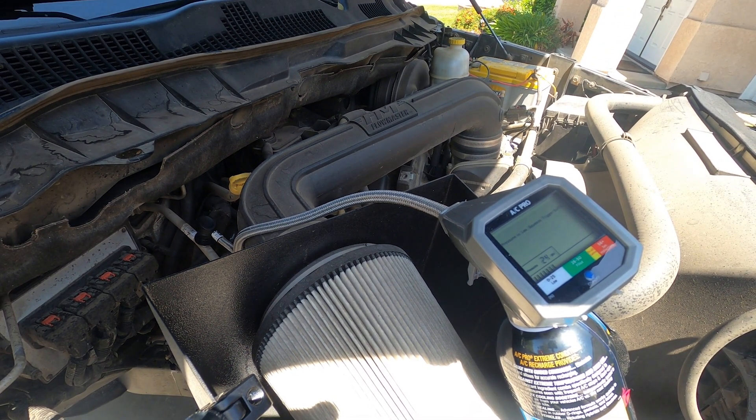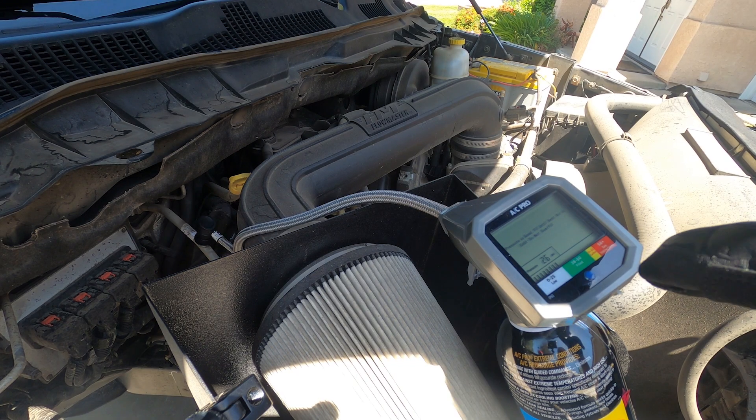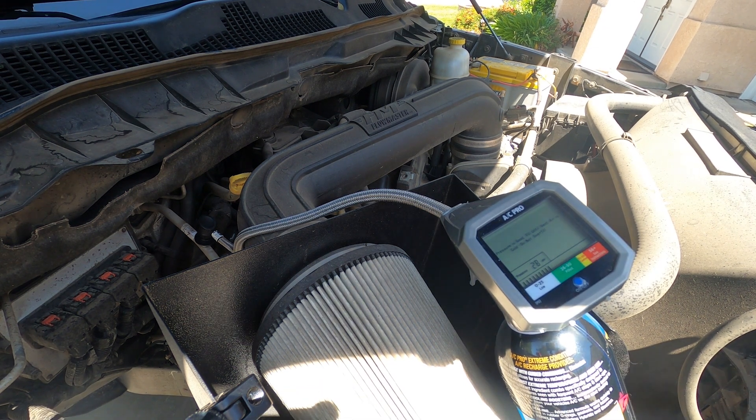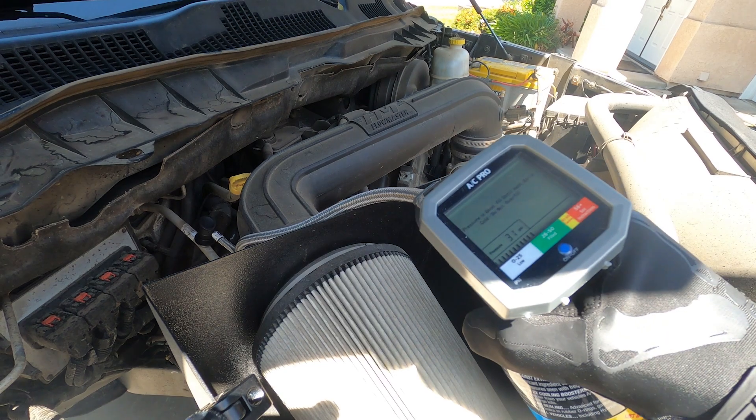It's very important that you never overcharge your system. Now that it's connected, start the vehicle up. You can look down and see the AC compressor is spinning — the clutch is engaged. You can see our pressure on the low pressure gauge is at 28. That's why we're getting cool but not cold. It's touching the green — it's in the green — but we'll go ahead and squeeze the trigger.